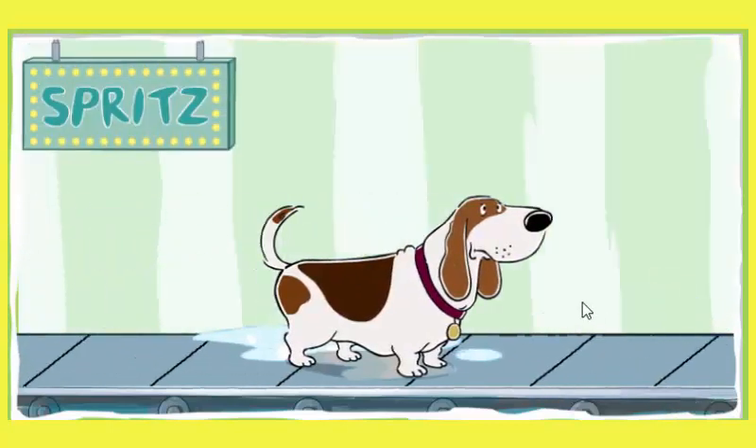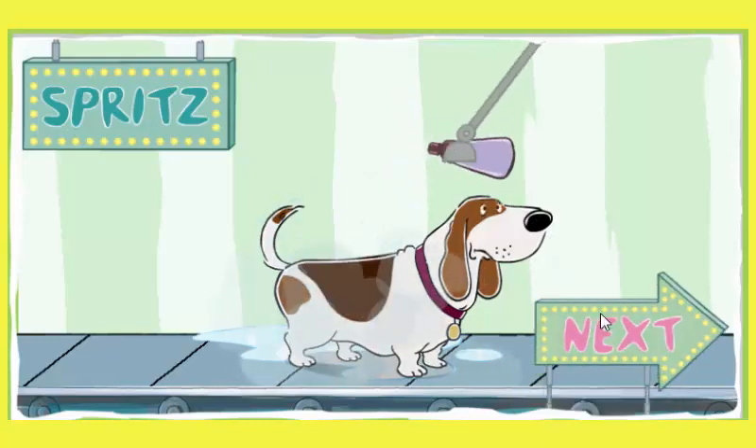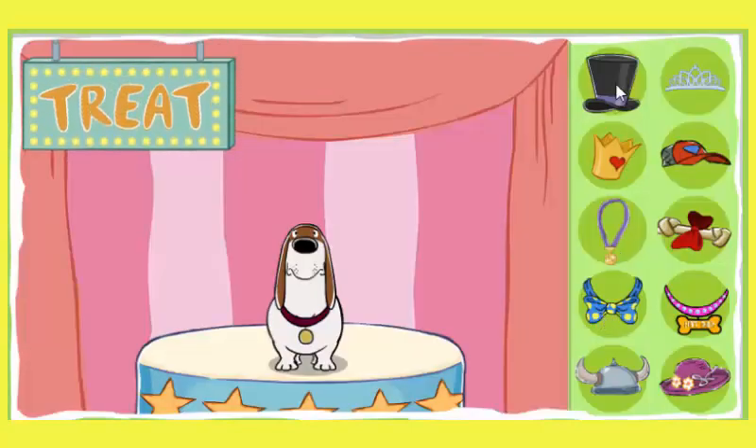Spritz the perfume. Smell that perfume. What a lovely scent. There's nothing like the fragrance of a clean dog. Good job. What a fresh smelling pup. You did a good job dog washing. Give your dog a treat. Your dog earned it.